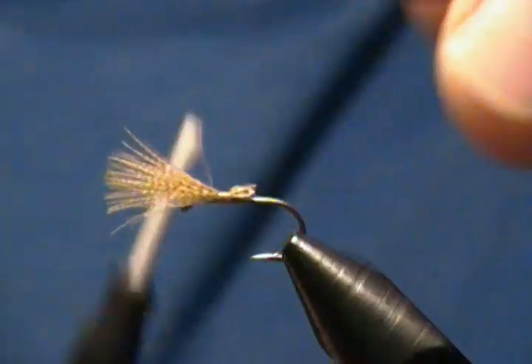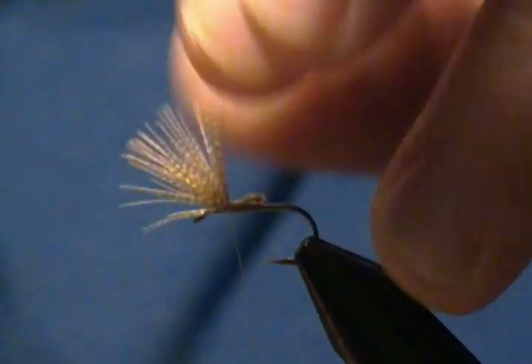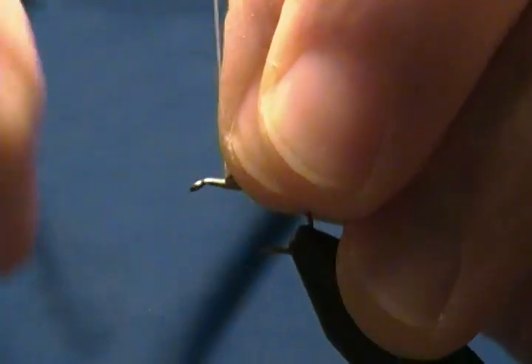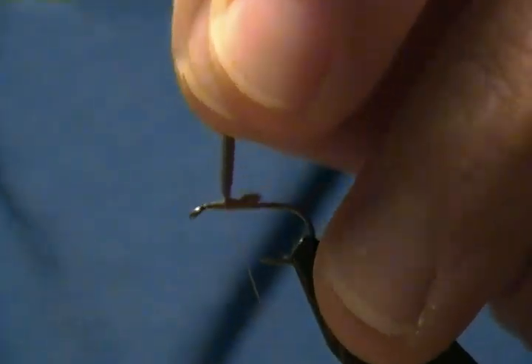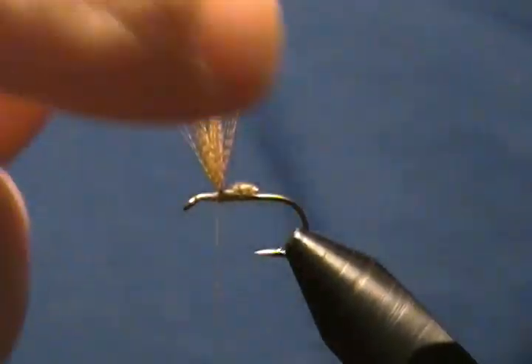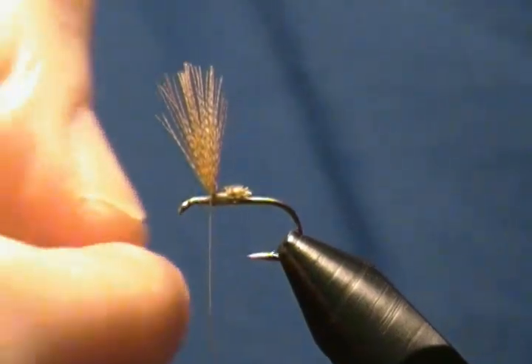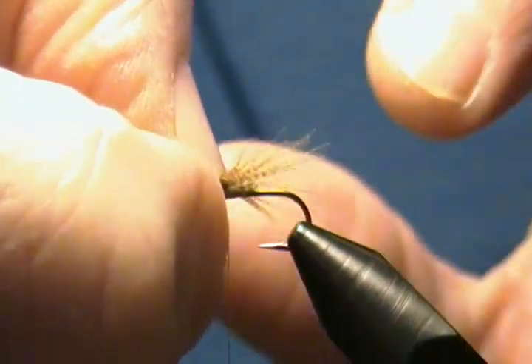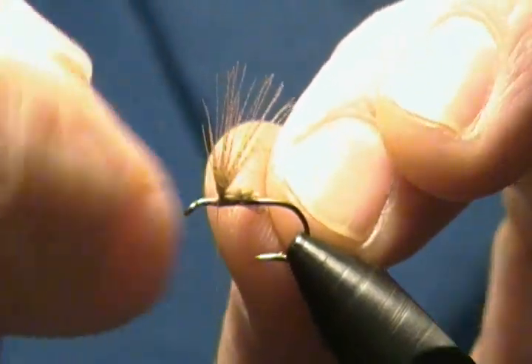Now I'll lift our wing butts up and make a little thread dam right in front to stand the wing up, just like so. A little trick I like to use: take my thumbnail and just push down on those fibers, and most times you'll get an even bunch on each side. Then we're going to divide them.